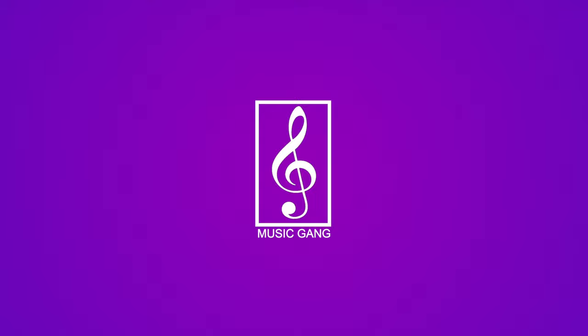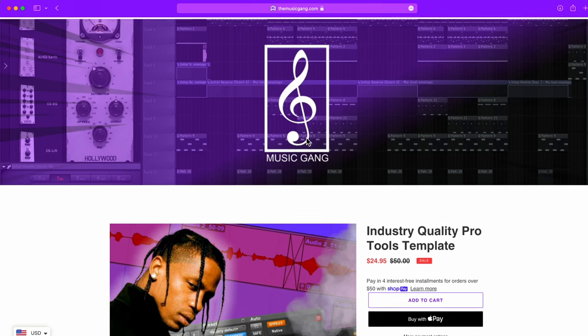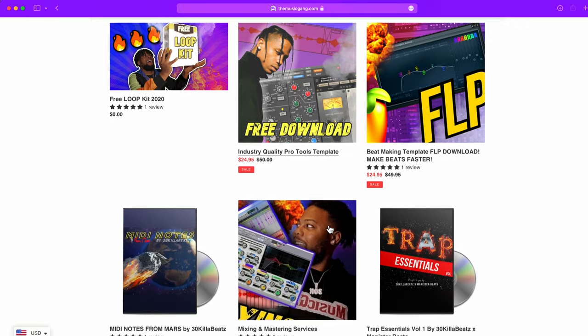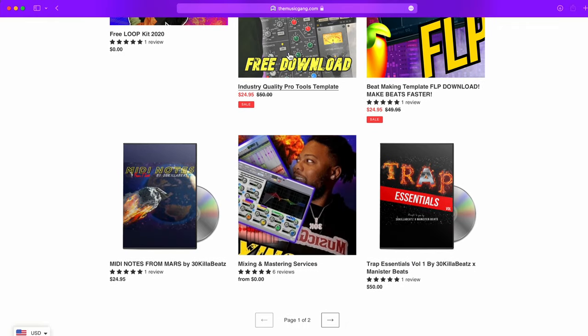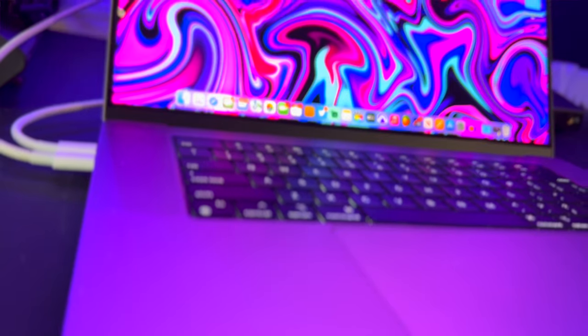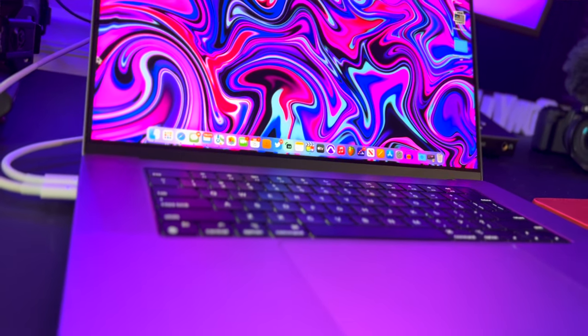This video is sponsored by themusicgang.com. If you want templates for making beats faster, or Pro Tools mix and master templates, there's a link in the description. You should be using these templates to make music a lot faster without worrying about getting a good sound, so you have more time to focus on actually creating. I feel everyone should be using templates — it saves so much time. Don't listen to anyone telling you to get 32 gigabytes — the 16 gigabyte is good enough. I promise, I haven't had any issues.